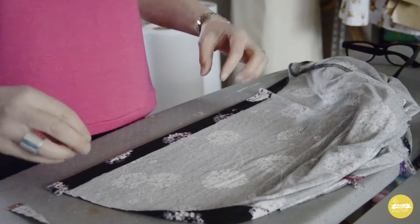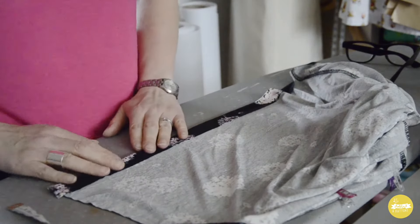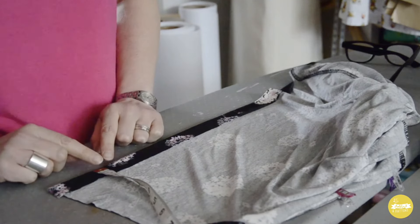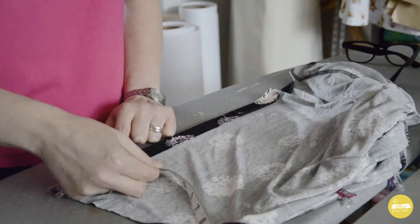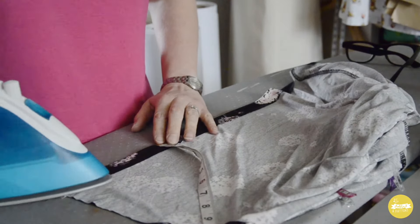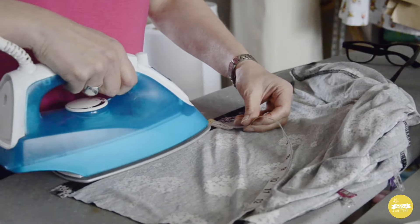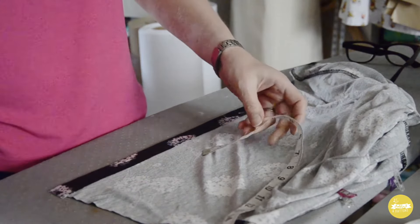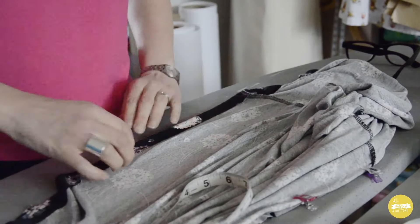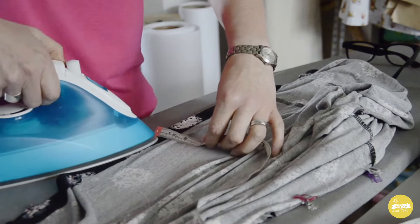The first thing we're going to do is turn the hem up and press it, just like you would if you were doing any sort of average hem. I think 2.5 centimetres is probably the minimum you'd really want to do for this hem, so I'm going to do 2.5. I'm just going to measure that along and press. There's lots of gadgets you can use to make sure your hem's even. You do want to make sure this is quite even and you'll see why in a couple of minutes. I'm just going to carry on pressing that till the whole hem edge is turned up 2.5 centimetres.